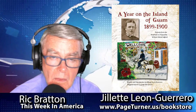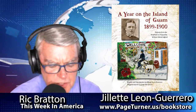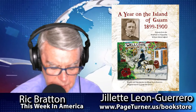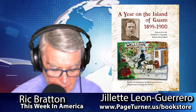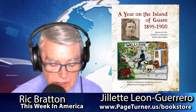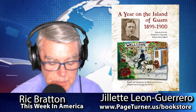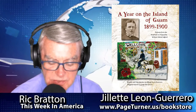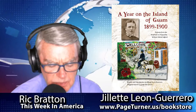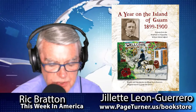You'll get that picture painted when you read the book, A Year on the Island of Guam, 1899 to 1900, with the preface and introduction by our guest Gillette Leon Guerrero. This is a republished book now available at its lowest retail price at all Amazon sites, Barnes & Noble, Page Turner's Bookstore, Chapters Indigo in Canada, Waterstones in the UK, Booktopia in Australia and New Zealand, and more. You'll be able to link onto our website thisweekinamerica.us for all the information to order a copy.